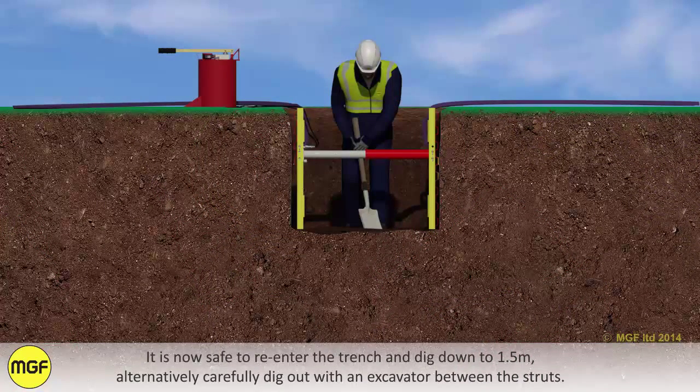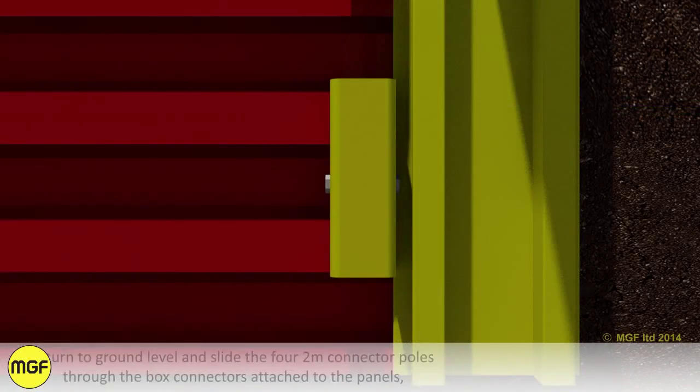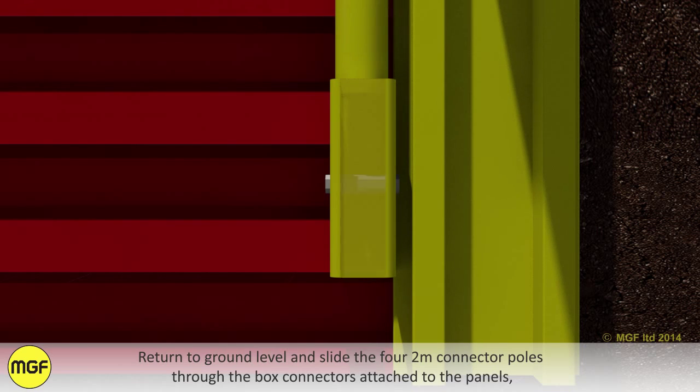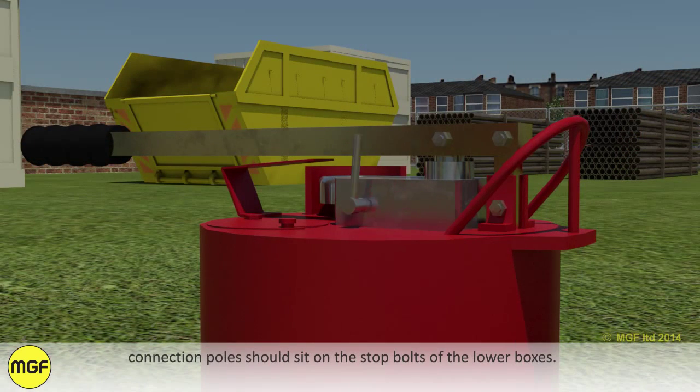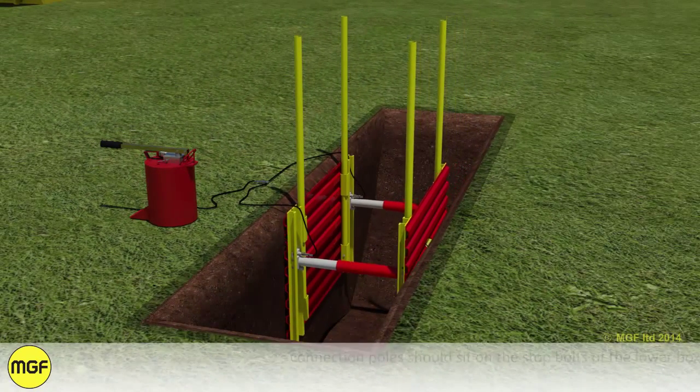It is now safe to re-enter the trench and dig down to 1.5 metres. Alternatively, carefully dig out with an excavator between the struts. Return to ground level and slide the four 2-metre connector poles through the box connectors attached to the panels. Connection poles should sit in the stop bolts of the lower boxes.